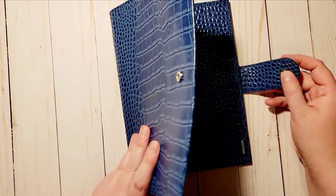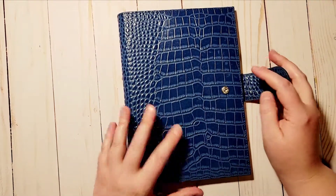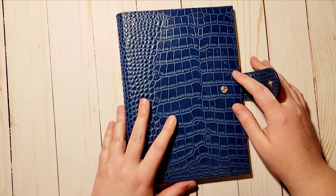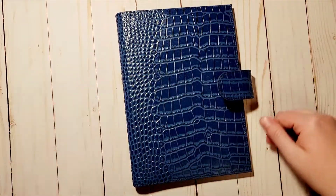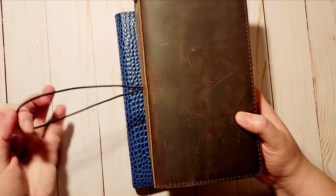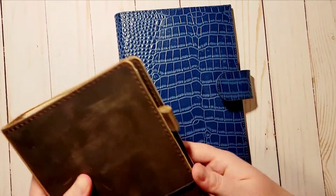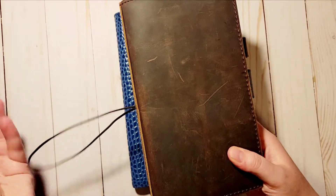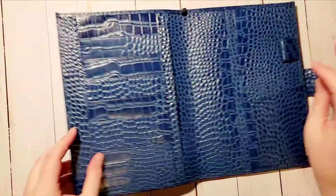You do have a snap clasp here. I've come to realize I'm not a big fan of this clasp — I love the covers, they feel great, but I'm just not a big fan of it. However, it's hard to find a cover that just has a string closure like a traveler's notebook. I do like that type of closure because it's easier and it's out of the way when you open it.